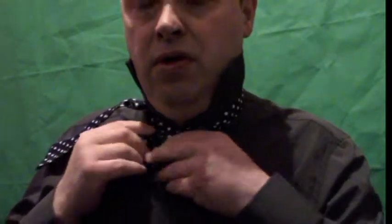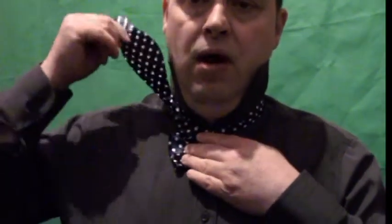That's a bow tie shape. Then while you do that you hold it there, and then you put the other piece over the middle of it. Then what you do is you get the loop part — not the single part. The single part is on this side, the loop part is on this side.